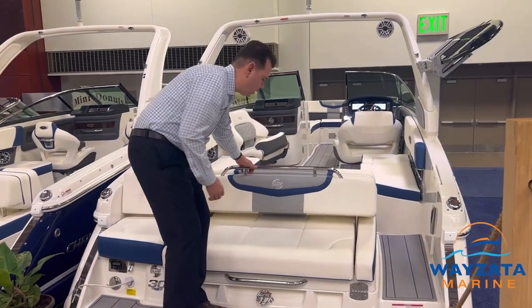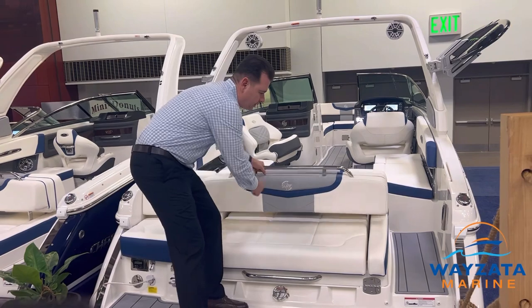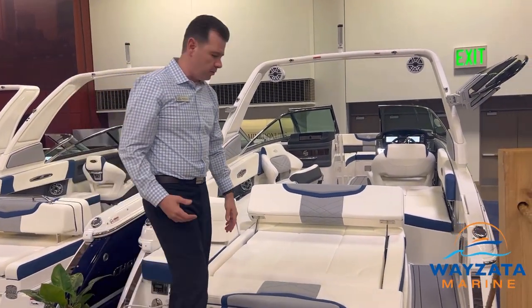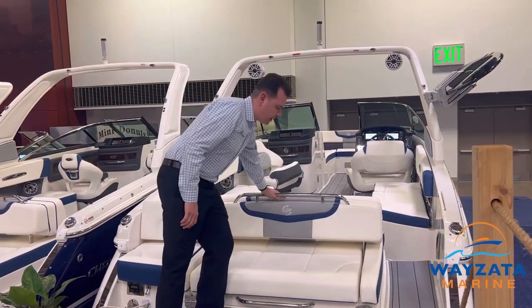You push a button and it goes into the water. Take a look at our couch — we've got a nice sofa on the back here. If we want to lay out, pull this down and then we can lay down and read a book, watch the fireworks, or take a nap. Lift that back up — easy to put back in place.